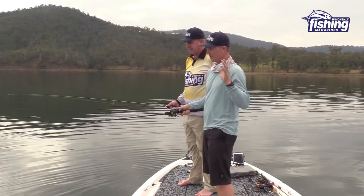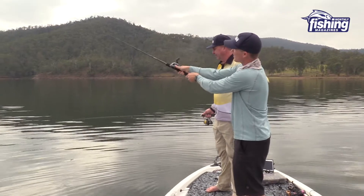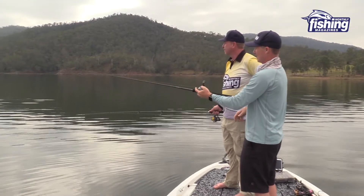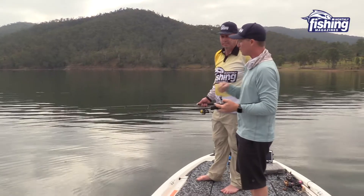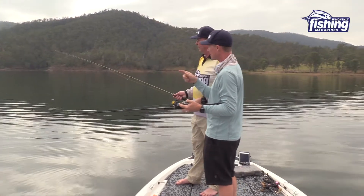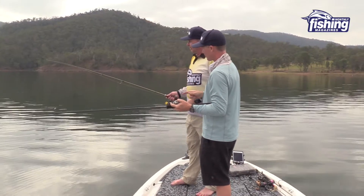So the traditional technique here at Somerset this time of the year is get one of these big Taylor spinners, throw it out as far as you can, sink it to the bottom and it's a real burn and kill retrieve. But Pete, you're fishing the XP jig a little bit differently - take us through how you're doing it.